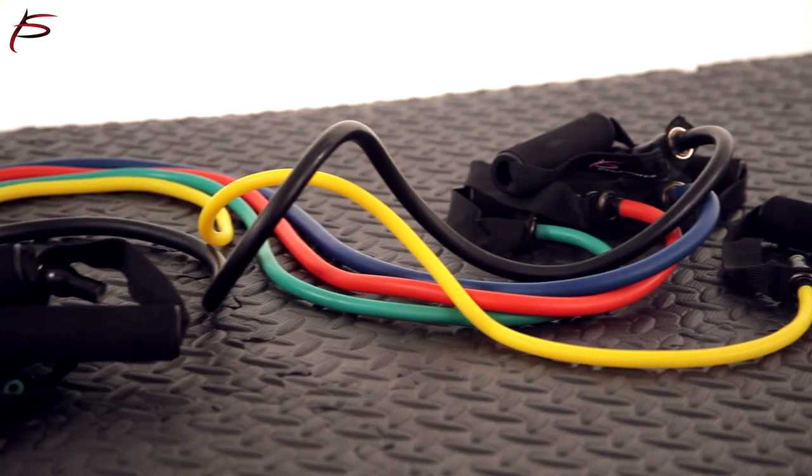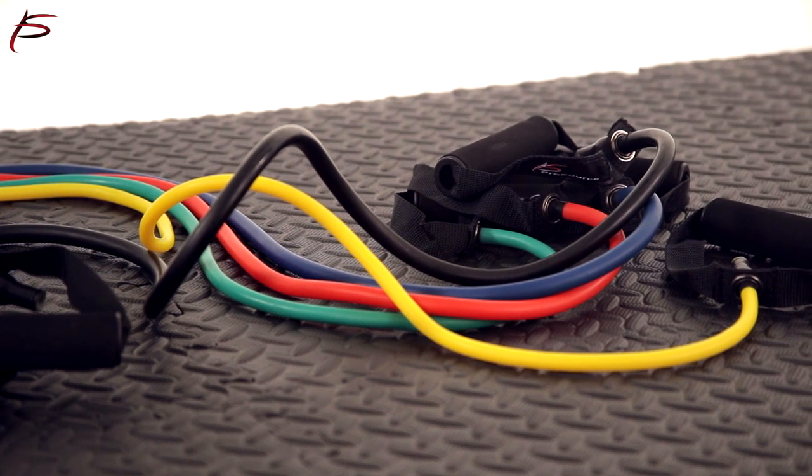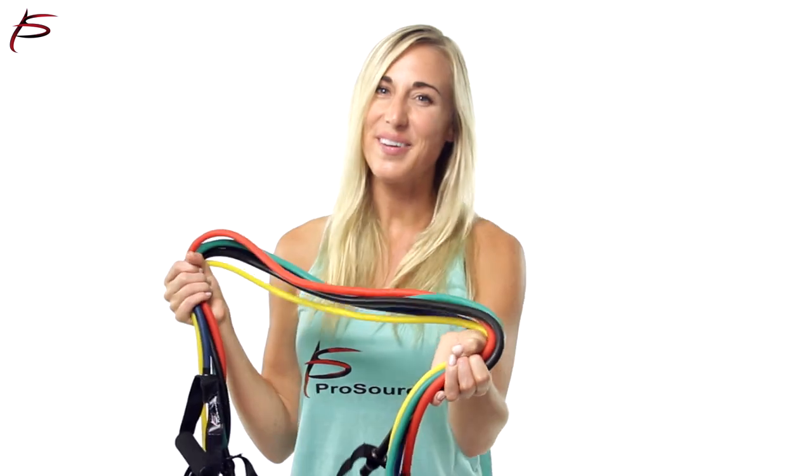Each set of five includes a door anchor, a convenient carry bag, and an exercise manual. Order yours today.